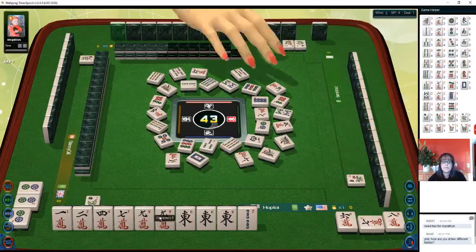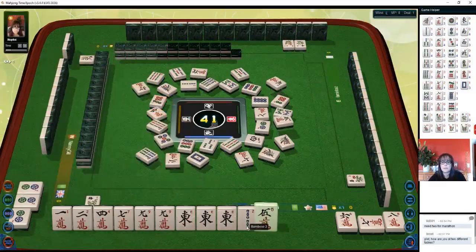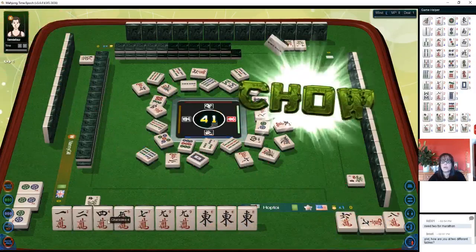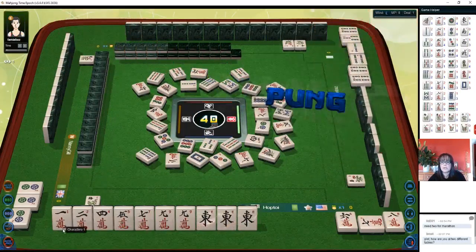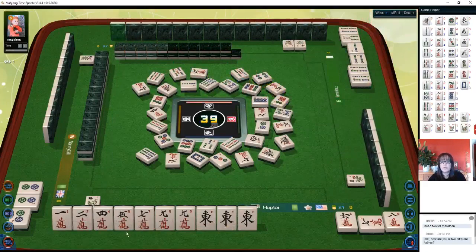We could pung — we do need a pair here, so maybe we should keep that nine crack. Six bamboos — there's some help. Two bamboo — now we have a potential chow with four-five. Three dots. I think we should hold the nine crack for our pair, four bam, and try to complete one of these chows here: one-two-three or four-five-six. Four dot, three-four-five could work too.